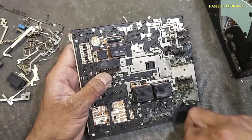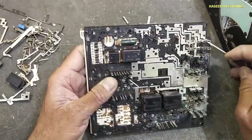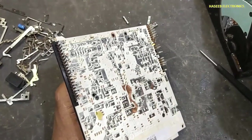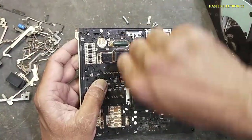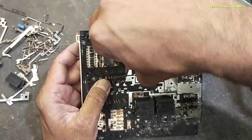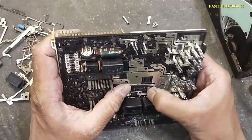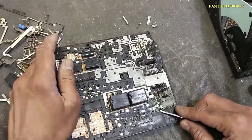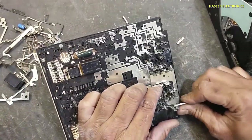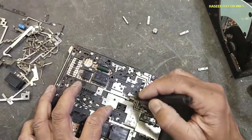The next pin is entering here at this point. The next wire is starting from here and it is entering here at this point. We will remove this wire. Here it is reaching at this point and this point.